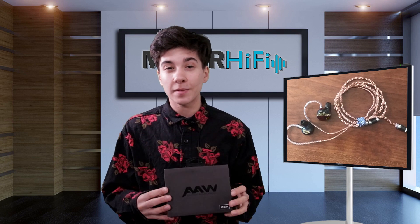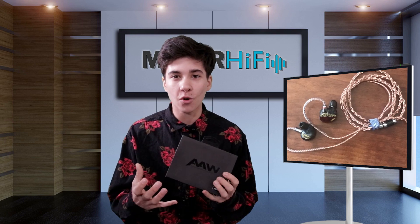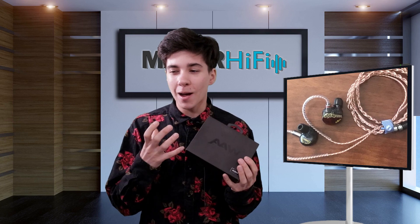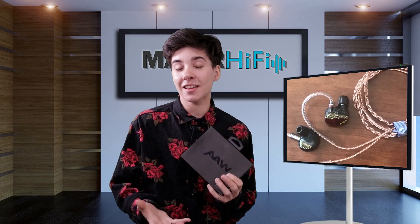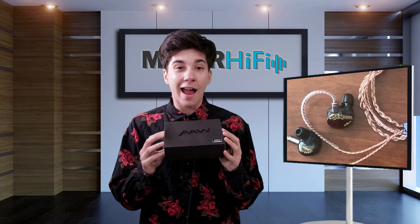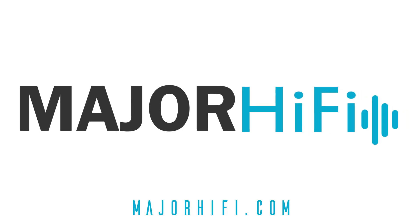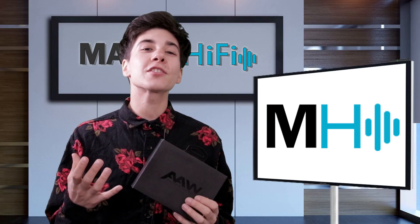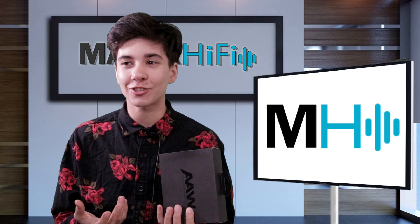Overall, the AAW Ash is going to be a great option for those of you who really enjoy classical music and jazz music, or darker recordings — things that need a little bit of livening up and a sense of evenness and harmonic complexity, but don't mind a boosted midrange that brings things a bit forward. It's going to be a really good option. I also was super impressed with how well these fit despite the fact that the driver housings are pretty large. Thank you so much for watching. For another perspective on the AAW Ash, be sure to check out the link in the description box below — I've left a link there to my colleague's review.